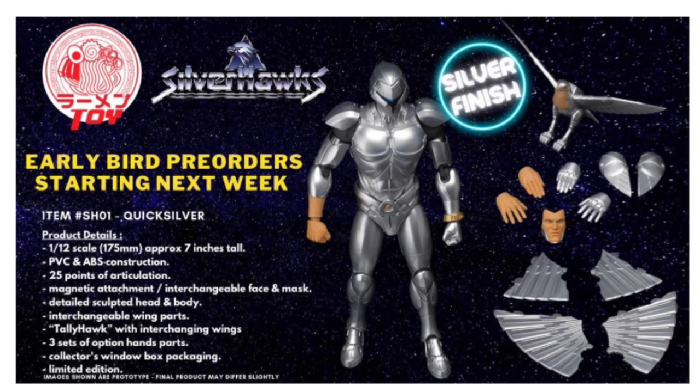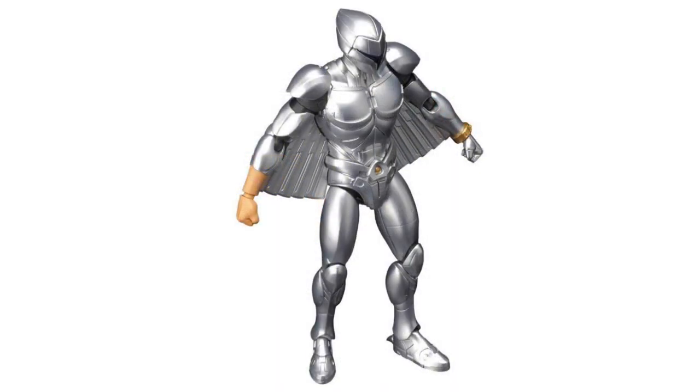Checking out the full product breakdown that Raman Toys has provided, first up, Quicksilver is going to be approximately 7 inches tall. Now with the earlier 80s Commander set, a lot of the complaints I saw from buyers — and even from what I've seen of the toys personally — were that those were a lot shorter than even the most standard Marvel Legends figure. So hopefully Quicksilver measures up a lot better on a display with other 7-inch figures in your collection.